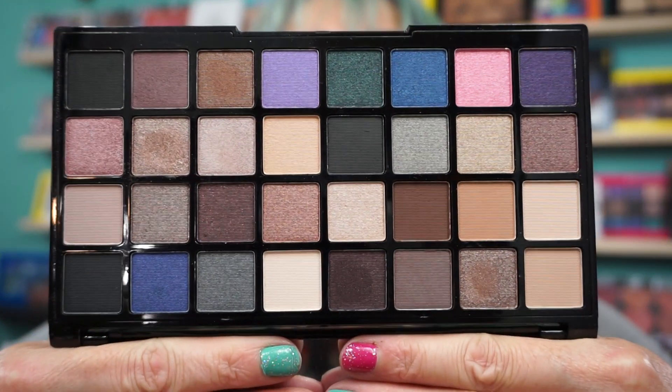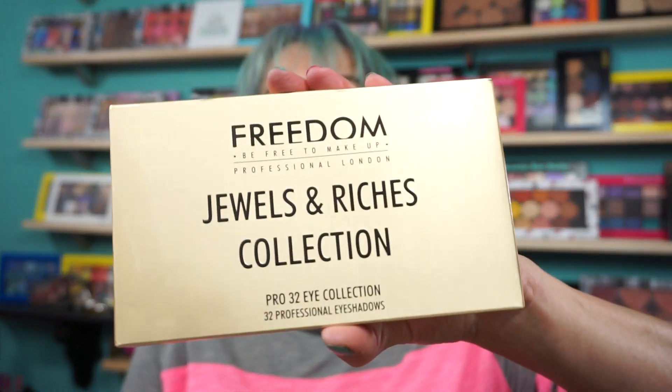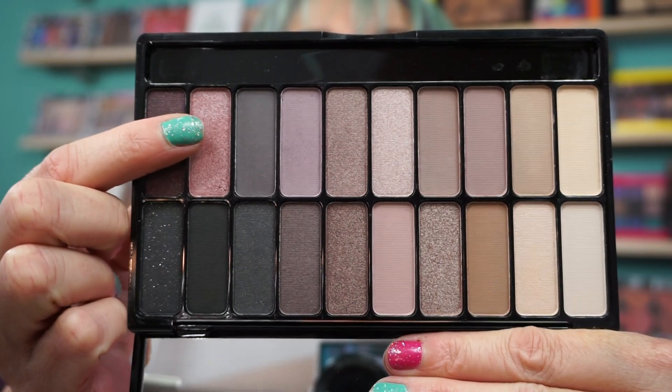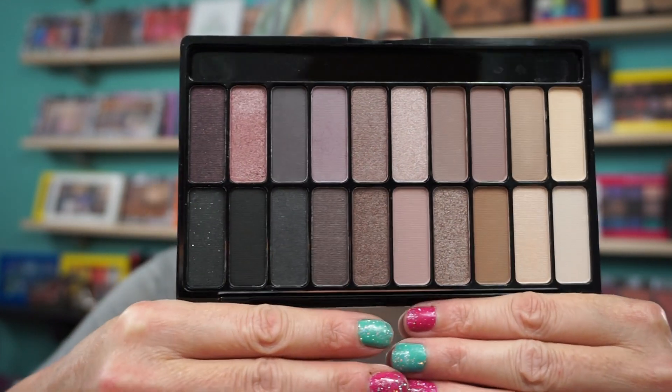I picked up a couple palettes. This one's from Freedom Makeup — be free to make up. This is the Pro 32 Eye Collection in Jewels and Riches. I have used this; it's gorgeous — a nice combination of mattes and some shimmers. Beautiful. That's the box it comes in. Another from Freedom Makeup is the Pro Decadence Palette, Today's Tonight. I used this yesterday — I've been trying to use at least one a day. I used this mauve shade and blended it out beautifully. Really nice palettes.